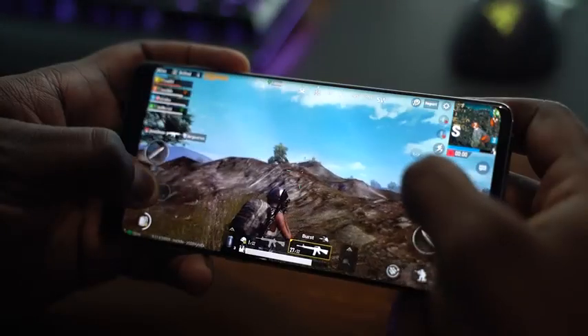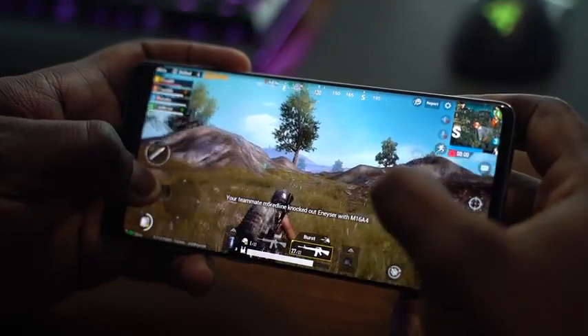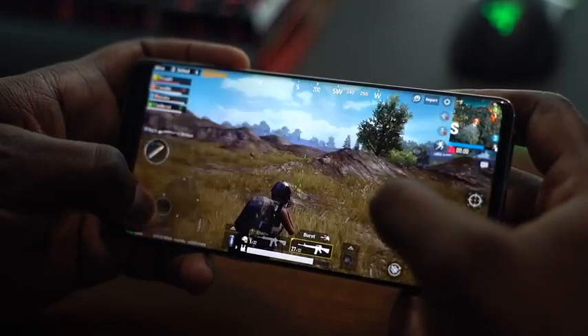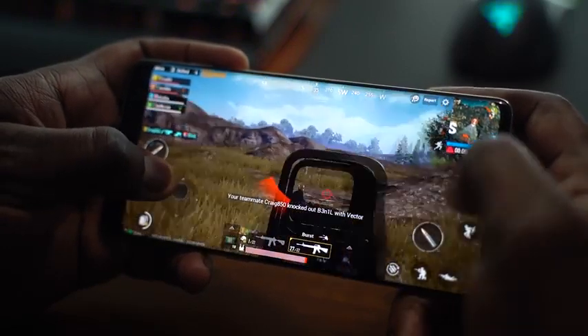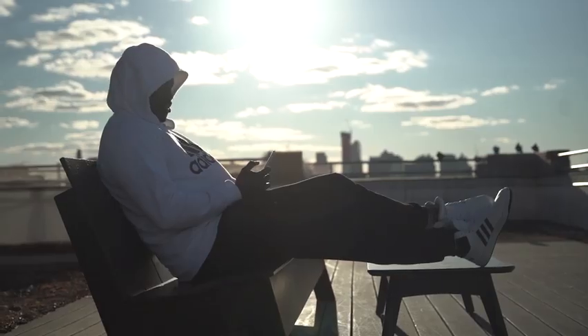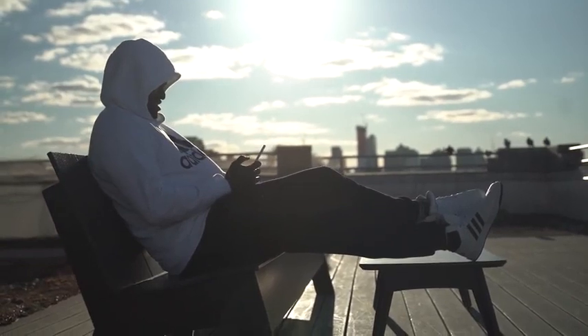This is powered by the Snapdragon 855. We did a gaming video — you guys asked for PUBG specifically, and I did that too. I suck at PUBG and you laughed at me, but it runs well and showed the device's performance. When I'm browsing or doing stuff on the device it runs really smooth. You can credit the combination of One UI software, the new processor, the RAM — all those things coming together to work really well.